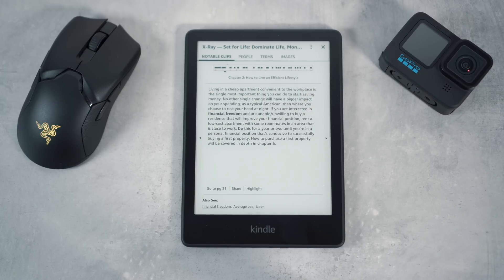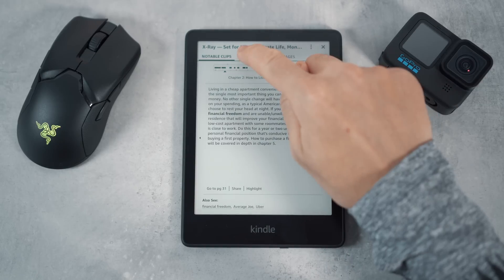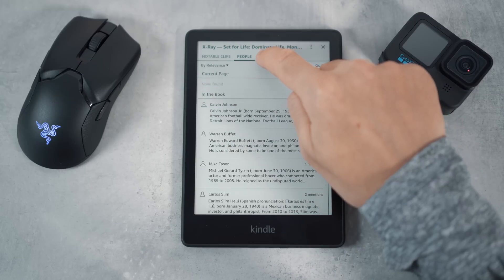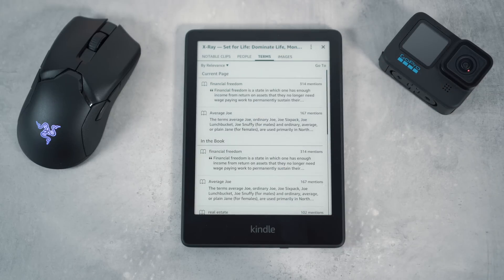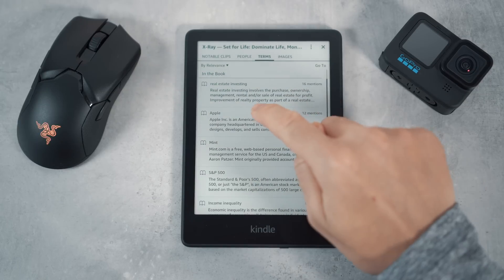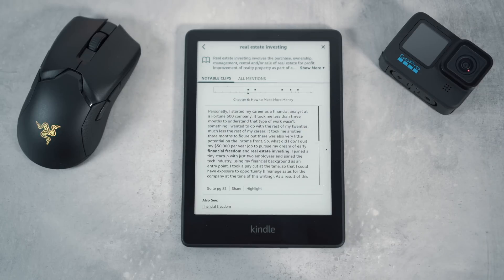At the top of the screen you have several options within this feature, which includes notable clips, people — which specifies which people are in the book and the various points they are mentioned — and then we have terms, which gives you a large stack of different terms mentioned in the book and where they can be found. This is extremely useful if you don't know what a term means and want to understand when and how to use it in a specific context.